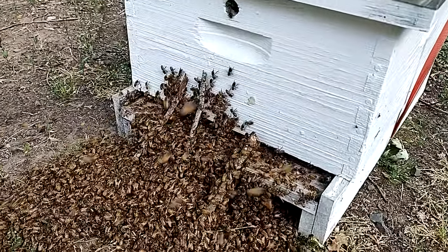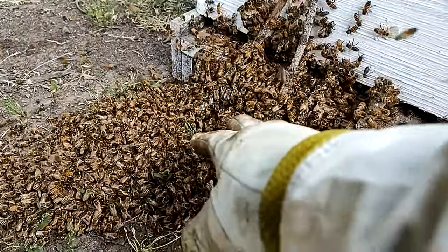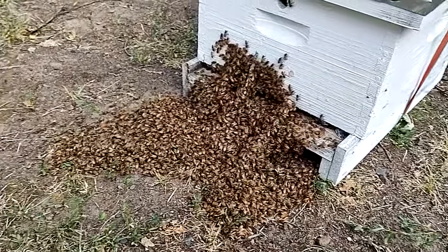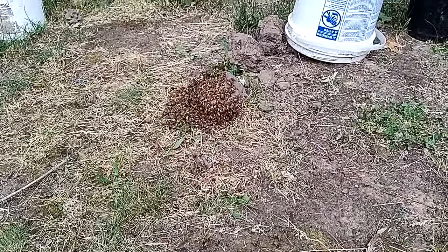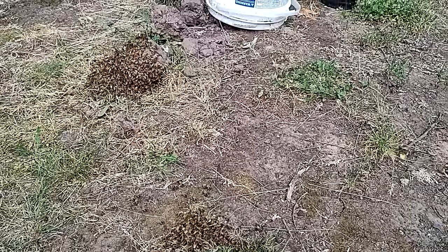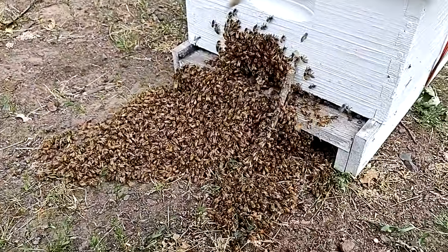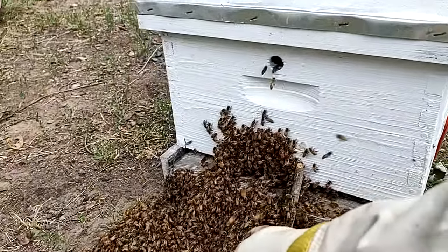I added a couple more sticks to act as little bridges for them to climb up from the ground — seems to be working. I have a feeling the queen is in this mass of bees right here. I haven't seen her yet, but it's just the way the group is acting, so I'll keep a watch out for her. The center pile has almost completely moved over, but there's still a little patch hanging out. I'll keep an eye on it. I'm still thinking she's in the bottom of this pile right down here.